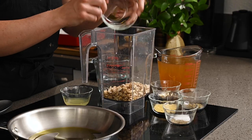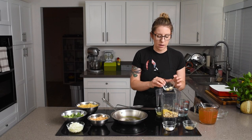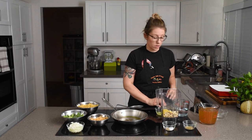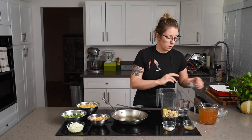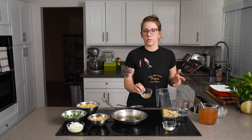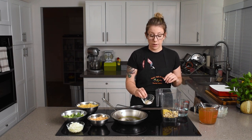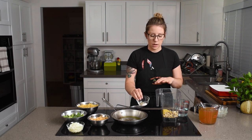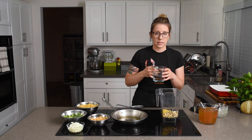We're going to put in our raw cashews, some nutritional yeast, and some garlic cloves — I call for three in the recipe but this one is quite large so I'm using two. Then we have some lemon juice for acidity, some Italian seasoning — which is usually basil, parsley, oregano, and marjoram — you can put it together easily if you want. Then some salt and pepper, and lastly a cup of water.